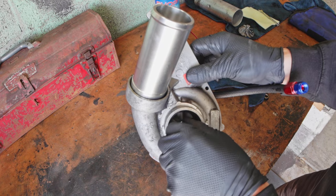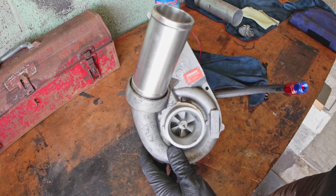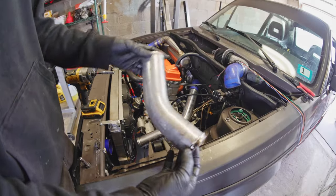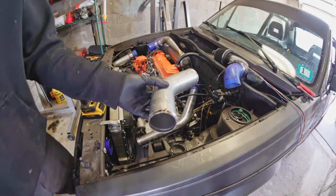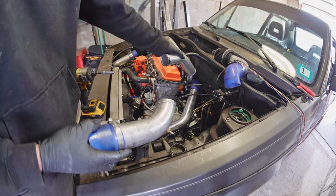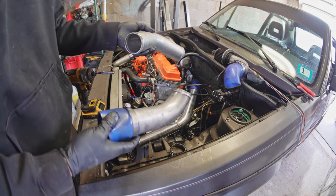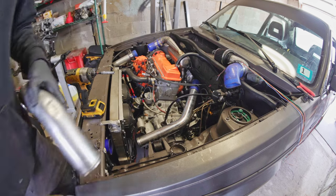Does it spin and not rub? Yes, we are good there. Minimal shaft play. This is my old intake piping — as you can see, it's pretty scratched up. I used about four segments to get from there to there with a bunch of couplers, and that has to be inherently inefficient on some level.